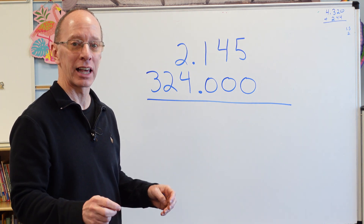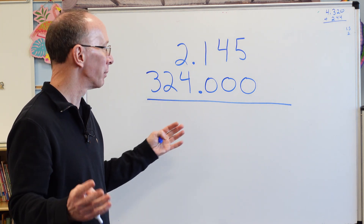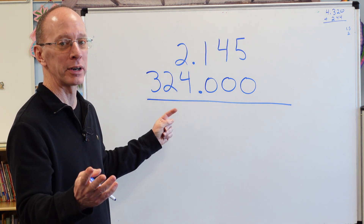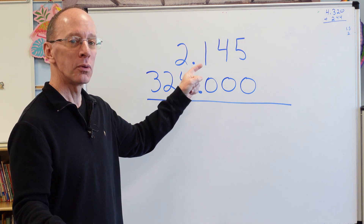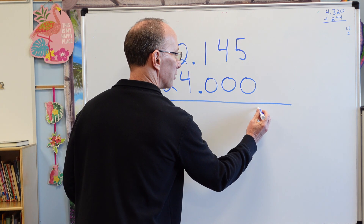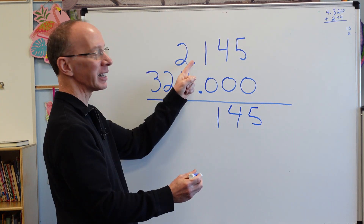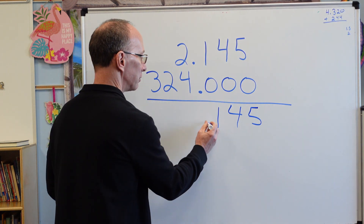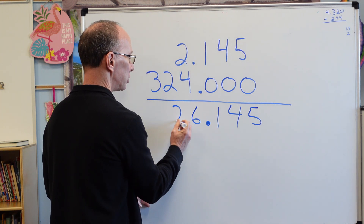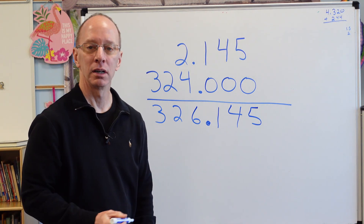For those of you doing a lot of mental math, you could totally do this in your head. 324 plus 2 is 326. Then 5 plus 0 is 5, bring the 4 down, bring the 1 down, put the decimal point in, and 4 plus 2 is 6, 2 and 3 gives us 3. The answer is 326.145.